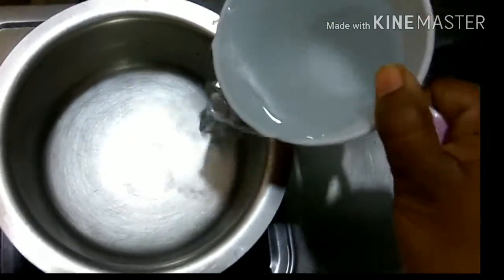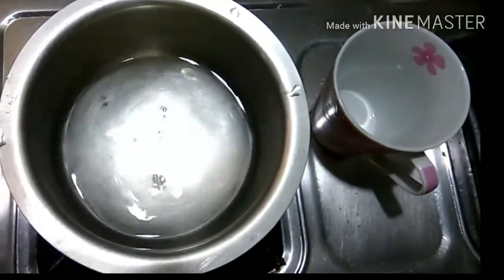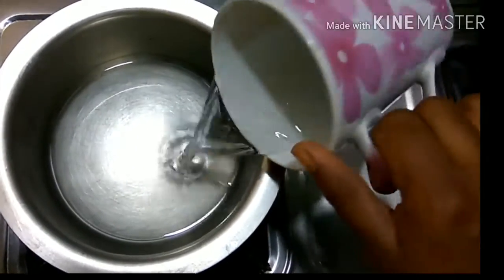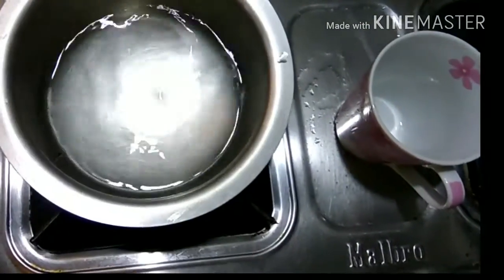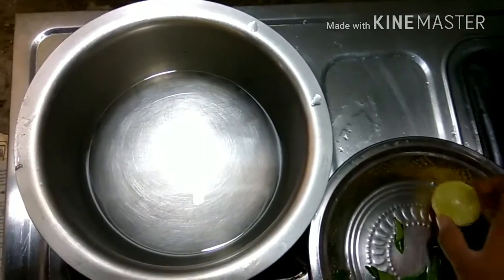Take a vessel and add one and a half cups of water to prepare one cup of tea. Switch on the stove to a medium flame, then add those curry leaves to the water.